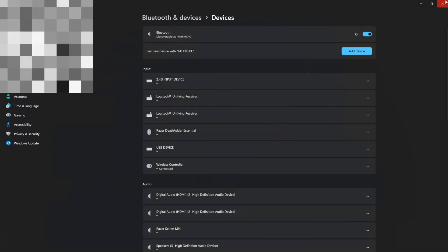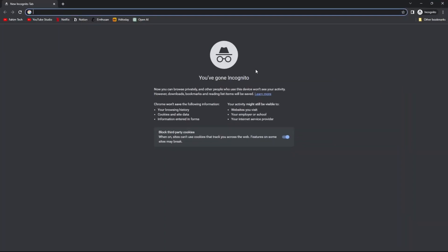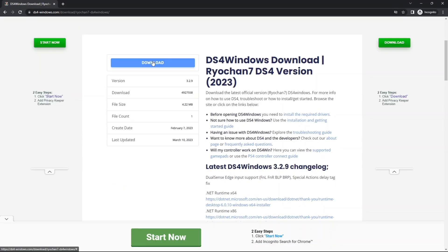After tapping on the wireless controller, give it two to three seconds and it's going to be connected. Click on 'Done' and close the settings. After that, open up any browser, type in DS4 for Windows, and press Enter. Tap on the first link.